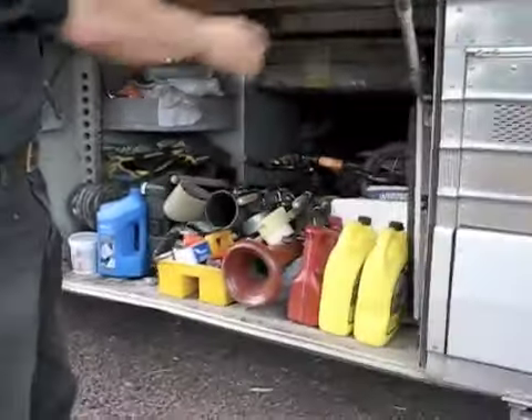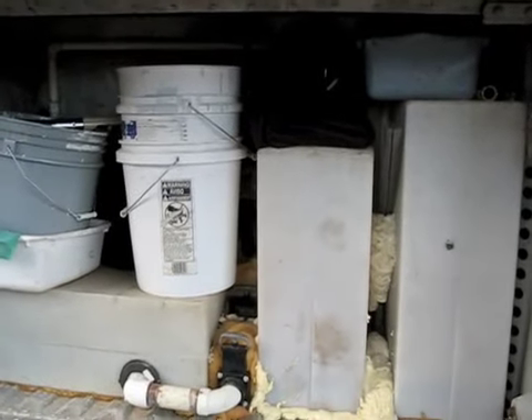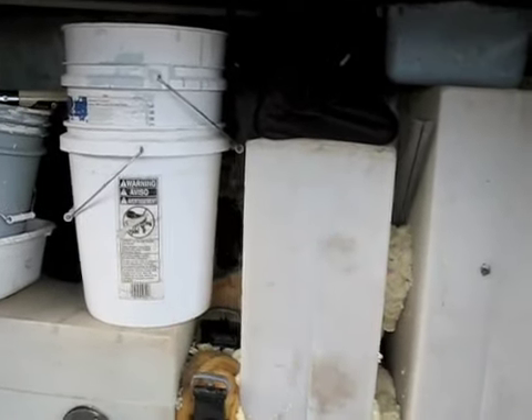This is one of the forward compartments where we store tools. This is our water tank section. There's a water tank, another fresh water tank. Make those so they can slide out one at a time.